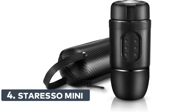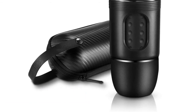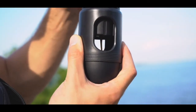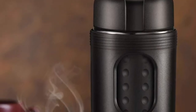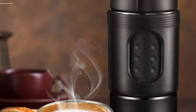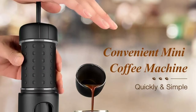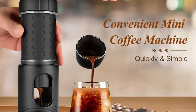Number 4: Star Esso Mini. The Star Esso Manual Espresso Maker can give you the rich espresso taste with a thick layer of crema, just like the ones you can get from an authentic Italian cafe. It only takes up little space — compact at 5.9 x 2.7 inches and only weighs 0.77 pounds, but it can hold up to 80 milliliters of water and a maximum of 0.35 ounces of ground coffee. It is designed to be easily disassembled, fits into the carrier box provided, and is also suitable for a backpack or suitcase.